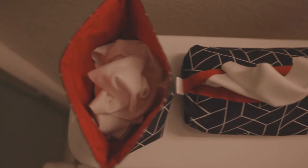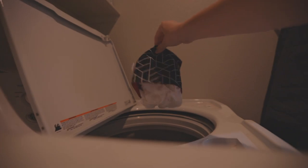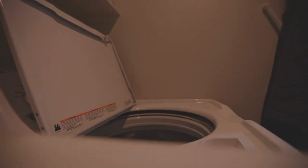It looks really, really nice sitting next to each other. You put your used tissues in here — this is completely waterproof. And you don't have to touch the dirty tissues when putting them in the laundry; you just simply dump them right into your washing machine. No touch, no fuss, super easy to manage.